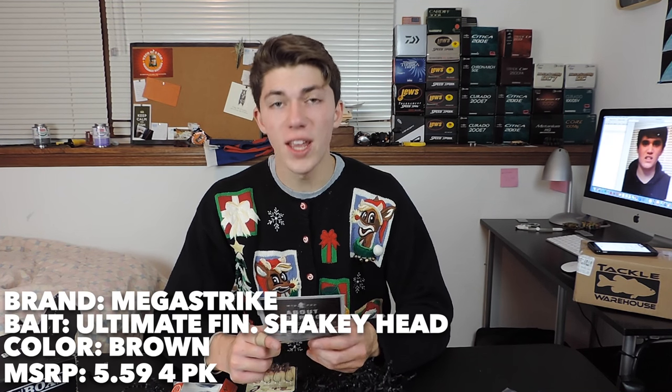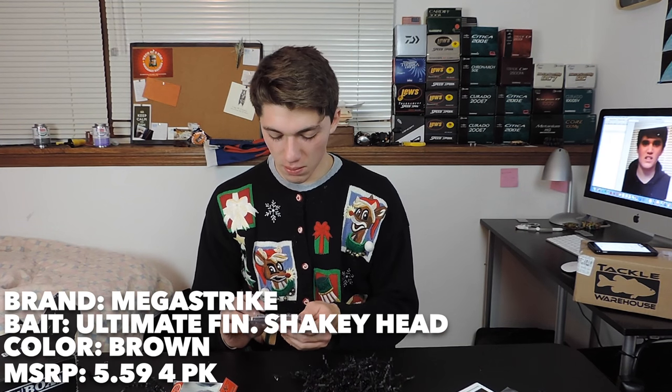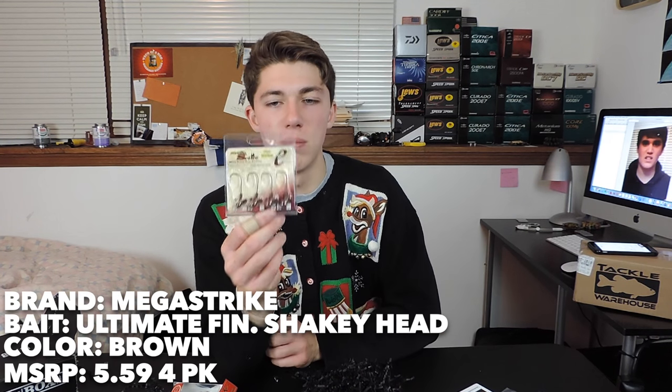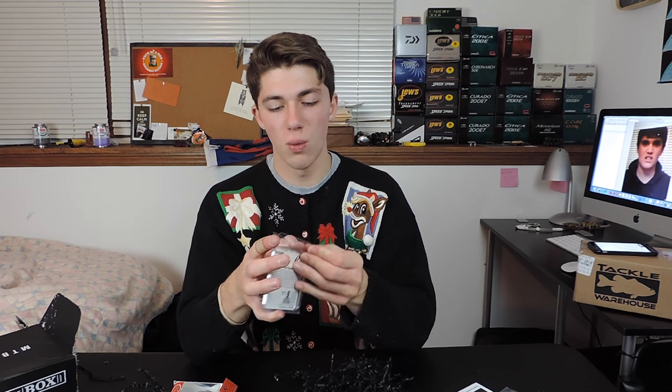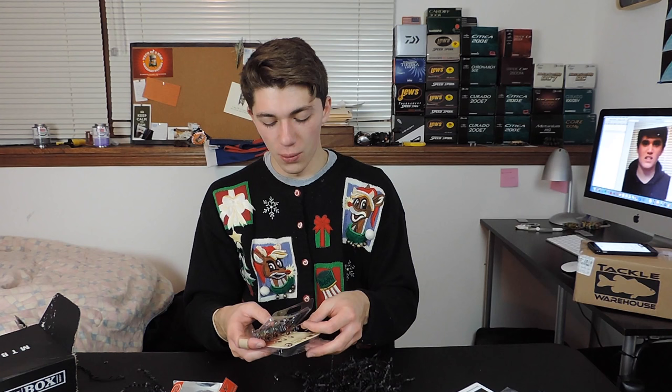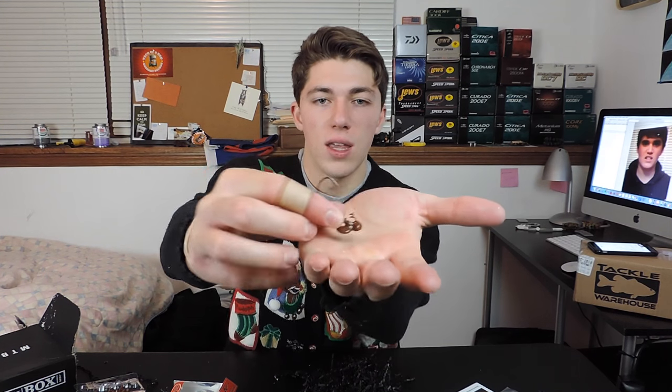The last bait we've got right here is the MegaStrike Ultimate Finesse Shaky Head. I don't think I've ever used these before. This is basically a shaky head design — I'm not really sure how these specifically work. I've used their jigs before. It's got a really good stand-up action, so that when you're fishing hard bottom or even a little soft bottom, that jig head's gonna stand up just like that. See — that's pretty cool.